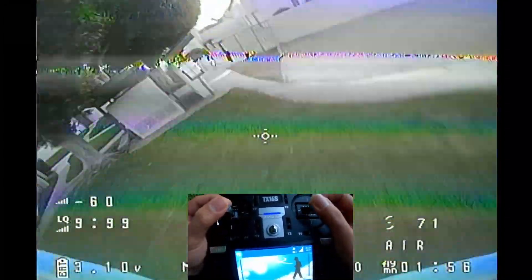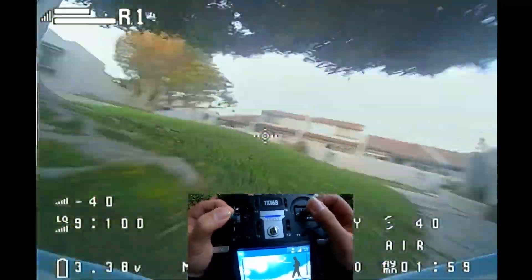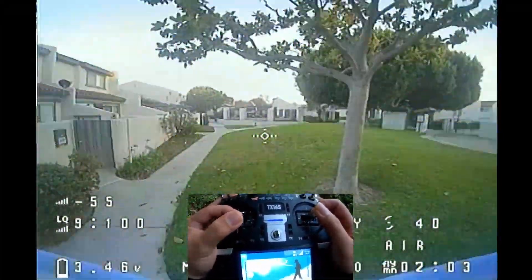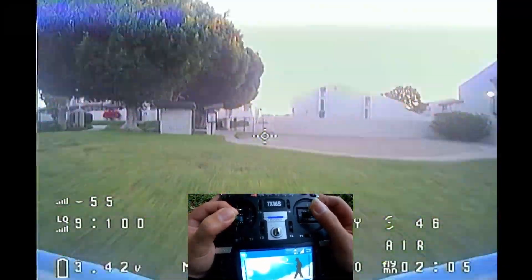You can barely hear it, and this is very good if you live in a suburban area. My take is, when people don't hear you, one less reason they will complain, and yeah, you can enjoy your flight.